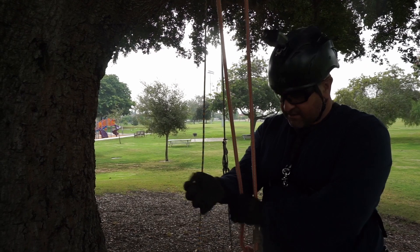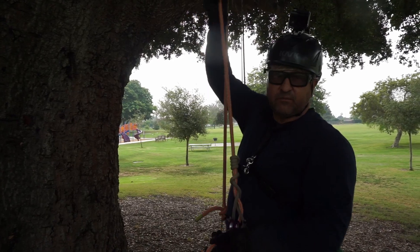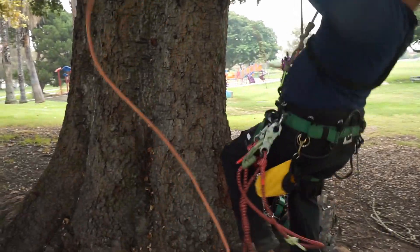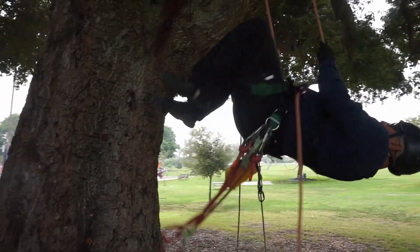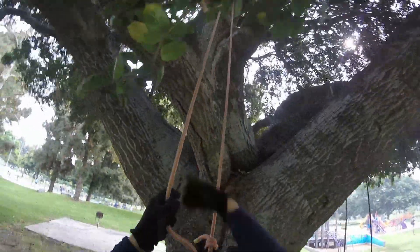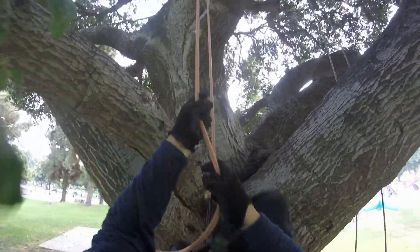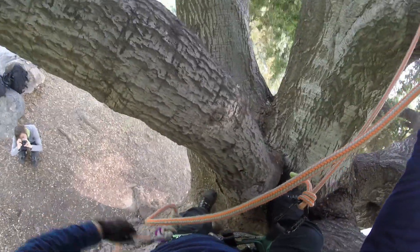Now that I've tied the XT, I'm going to go up into the canopy and walk around a little bit to see how it moves. It's a lot like the VT where the legs are long, so you kind of have to be used to that. It's not as free moving on the ascent — I think where you cross over that one leg, it kind of holds it a little bit.